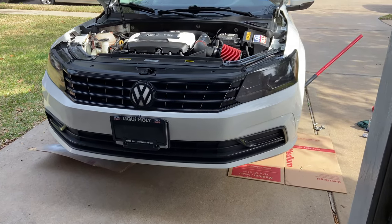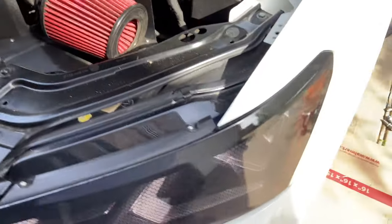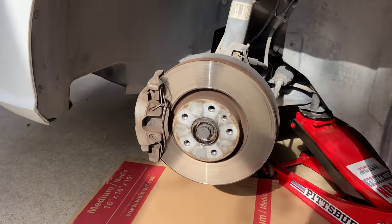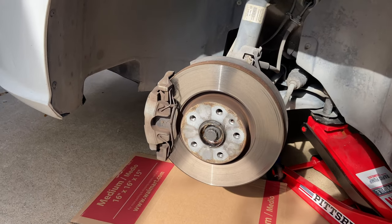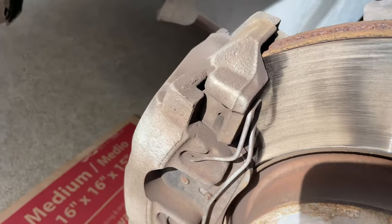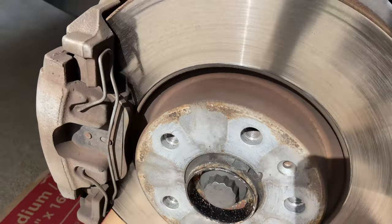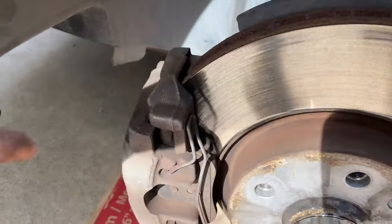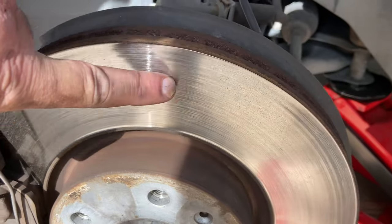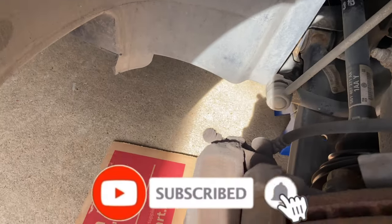Welcome back. Today we're going to put some new rotors and brake pads on a 2016 Volkswagen Passat. This applies to many other models — brakes are pretty much the same. I never pay for a brake job because it's ridiculous. We're just going to do the front driver's side rotor and pads today and go through it in detail. Hopefully it'll help you, and if you'd consider subscribing, that would be greatly appreciated.